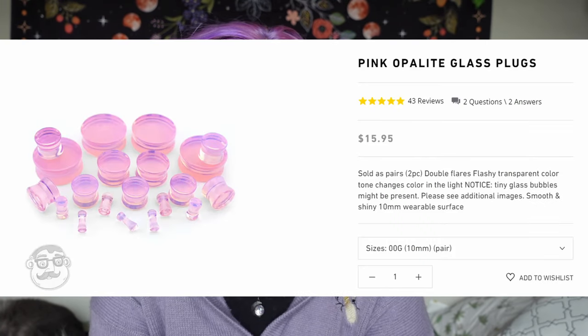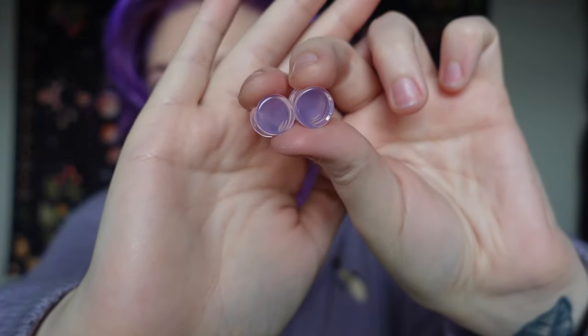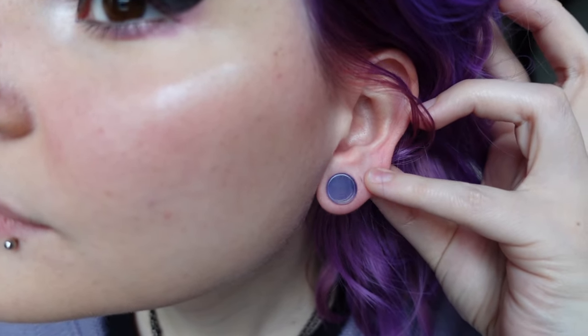These next ones are probably going to be a favorite of mine because they're pink — these are pink opalite. I love opalite stones, so these are just beautiful and they're pink, so they're going to look really pretty in the sun. You can already see the sun shining through them — very pretty. On the camera they look more clear than they actually are because they just change colors in the sun. They are a very, very beautiful pink color — absolutely beautiful.